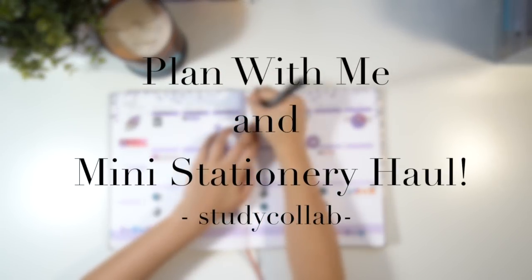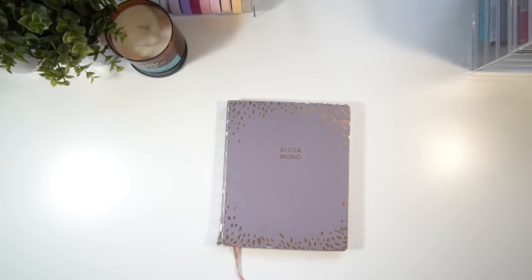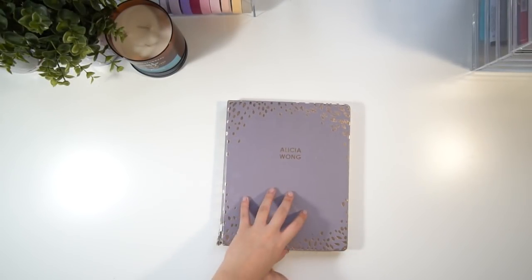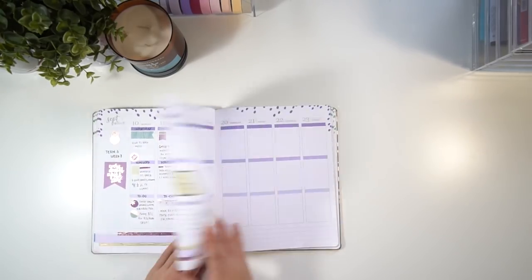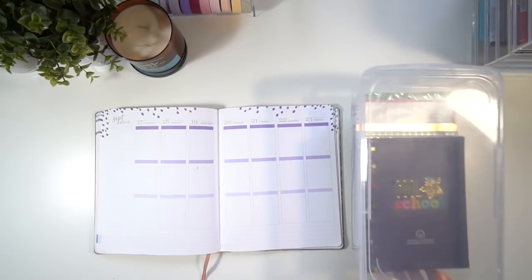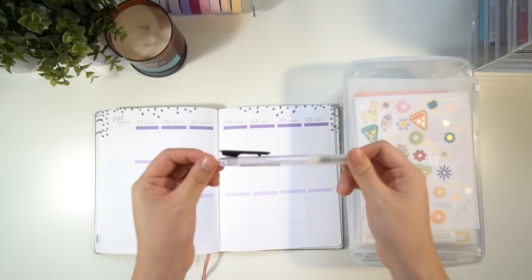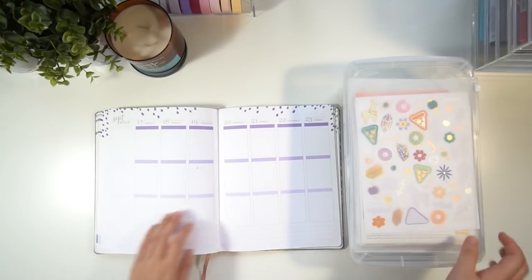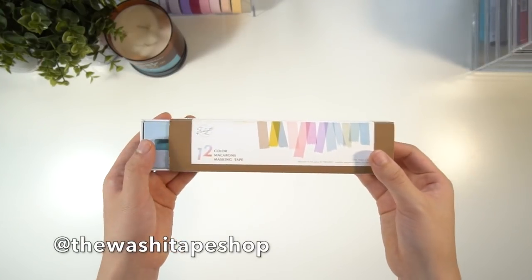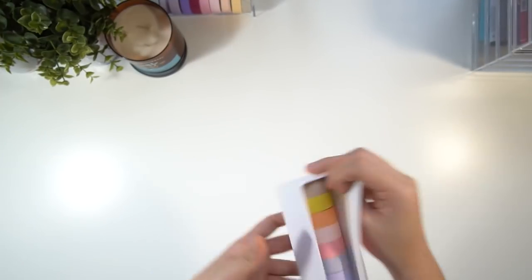Hey guys, welcome back to Study Collab. Today I'm doing a little plan-with-me and also a mini stationery haul from the Washi Tape Shop. As some of you may know, I've been using the Erin Condren hardbound life planner for school. To plan, I use the Erin Condren stickers, some of my own stickers, and a 0.5 black Moocho pen. Just before we start planning, I'm going to show you some of the pieces kindly sent to us by the Washi Tape Shop — the link to their Instagram and website will be down in the description bar below.